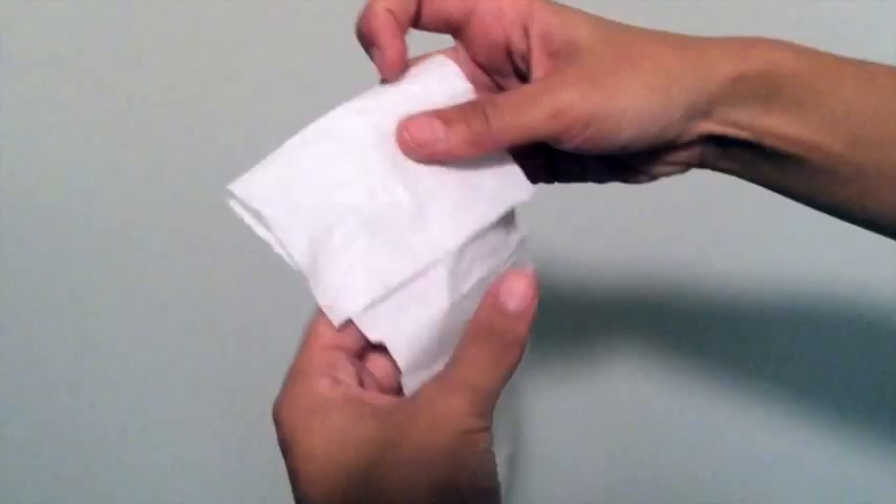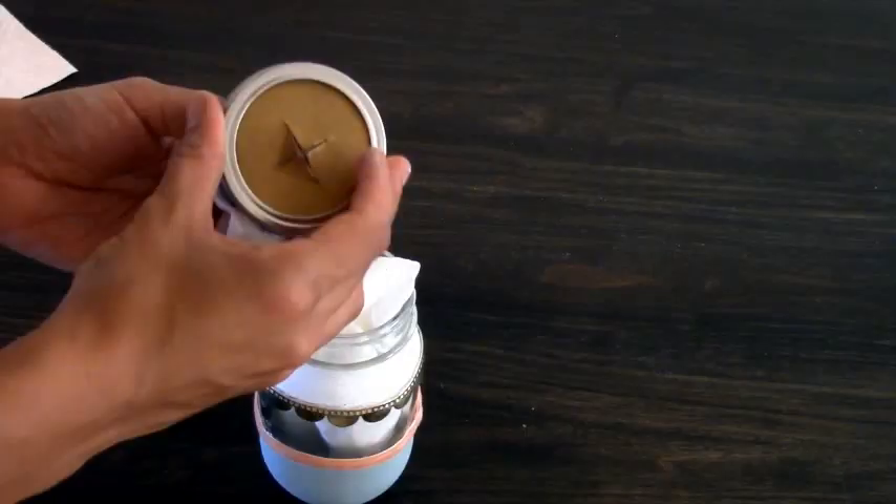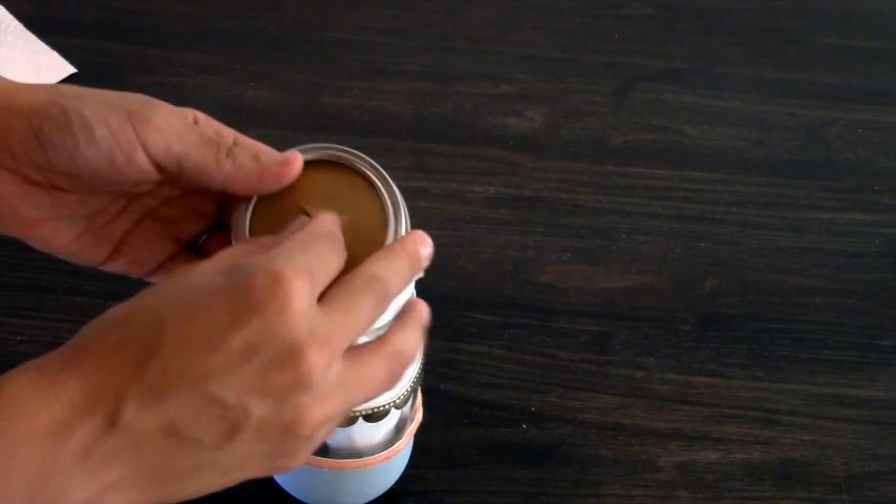With clean hands, grab your roll of toilet paper and fold it like so in order for the dispenser to work properly. You must go in a back-and-forth motion like this and leave the end free. Please note, if you simply roll the toilet paper it will break and it will not work properly. Once you've reached the desired amount, you can put your toilet paper into the jar, pushing the free end through the slit in the lid.